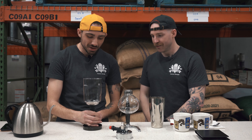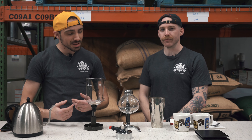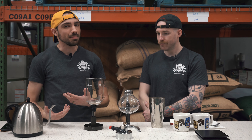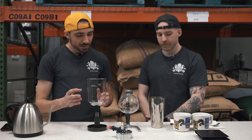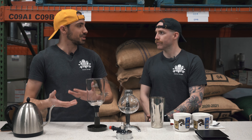The siphon was invented in Berlin in 1830 — so it's a German device. However, it wasn't popularized until about 10 years later in France, where it really started getting commercialized and took off. Since then it's become really popular, especially in cafes in Asia. So: originally German, popularized by the French, and really popular in Asian countries.